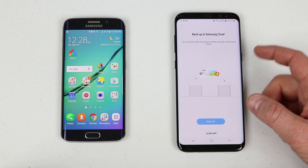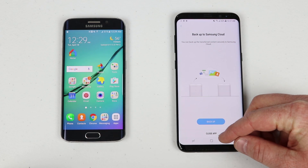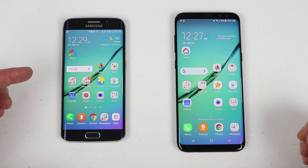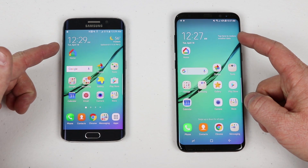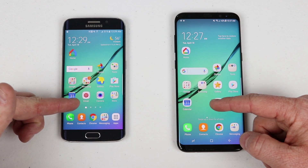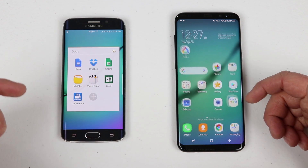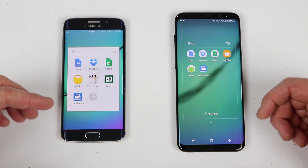We can also check if there are any more features to know about — here on the new S8 it mentions Samsung Cloud for backups, but since we're done I'll select Close App. The Galaxy S6 Edge had the same background and it transferred: the background, the home app, the widget at the top, and even changed the Google search bar to match. I'll need to download the new email application separately.